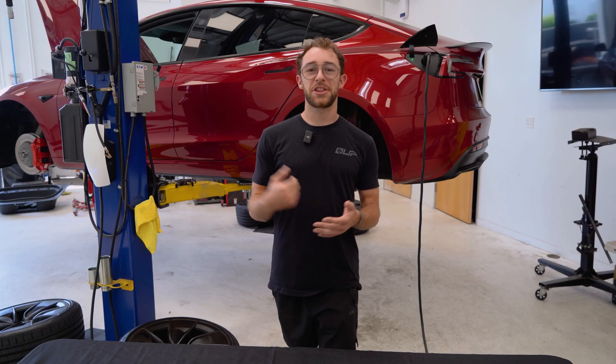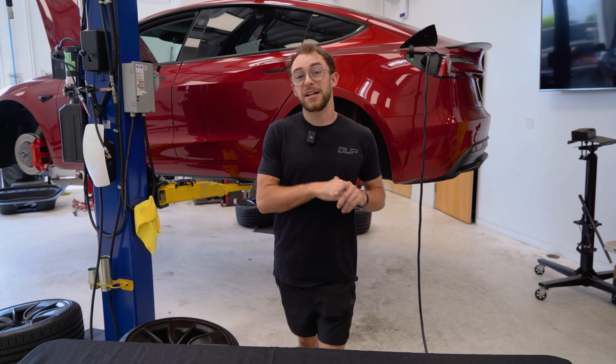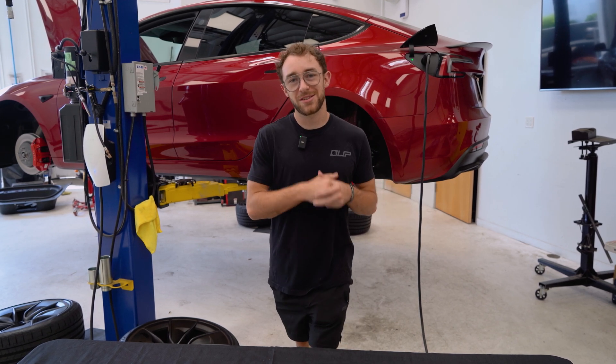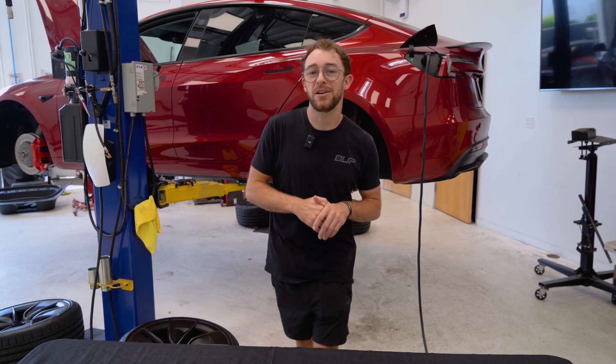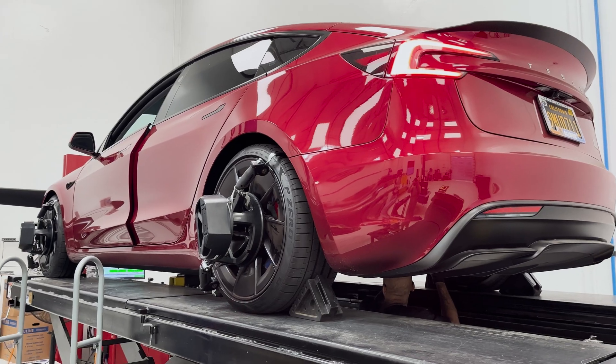All right guys, this concludes our Model 3 and Model Y rear camber arm installation video for today. If you'd like to see more content like this, go ahead and keep an eye out for future videos that are going to be released on our channel soon. If there's any specific items that you would like to see installed, go ahead and let us know in the comments below. We look forward to seeing you in the next one. Thank you for watching!